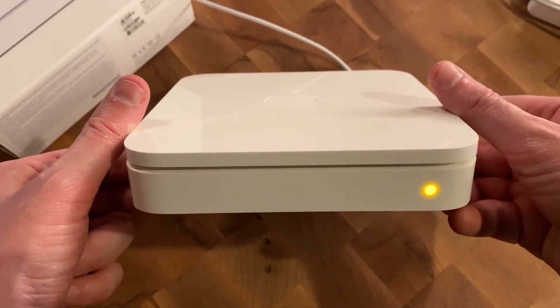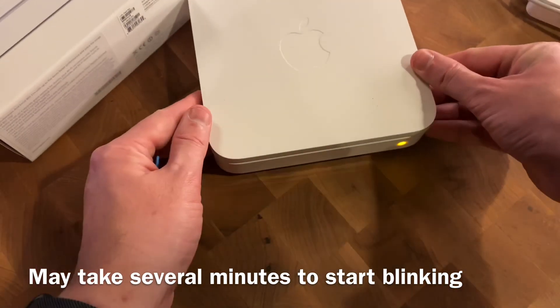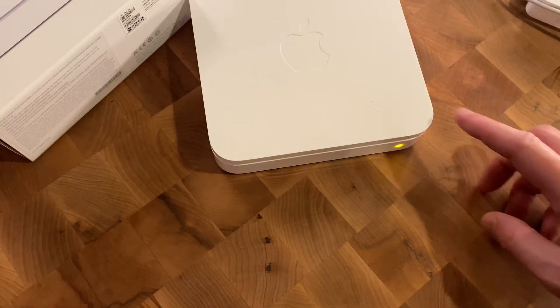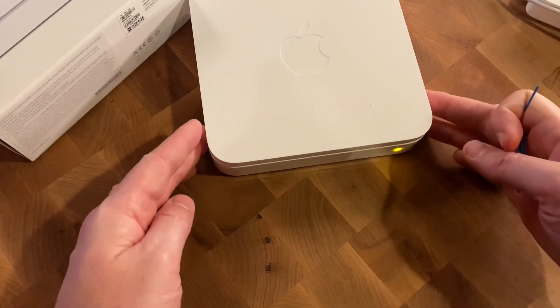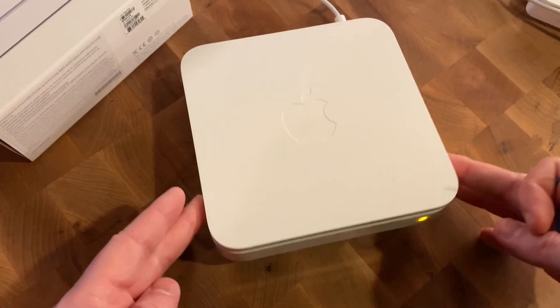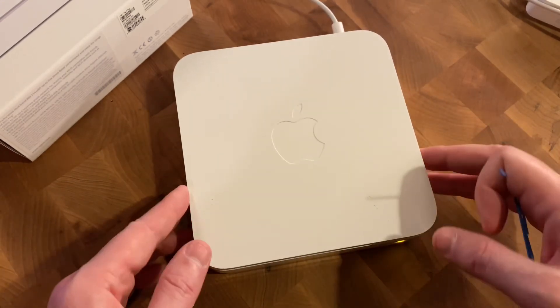In a little bit it'll go right to blinking. So there you saw it started to blink. That means it is completely factory reset and you do not have to worry about any of your previous Wi-Fi settings like your network name or your password — they're gone, they're no longer on here.